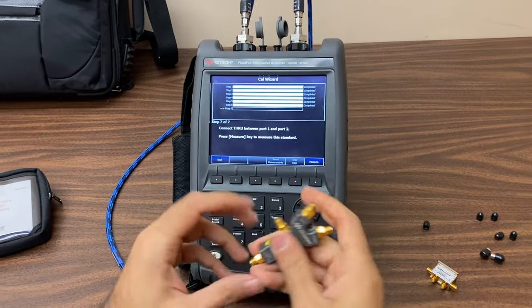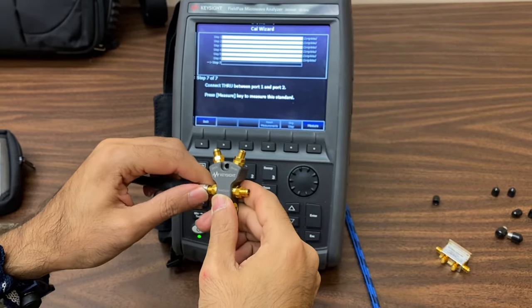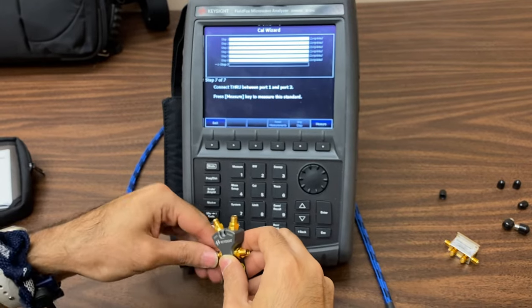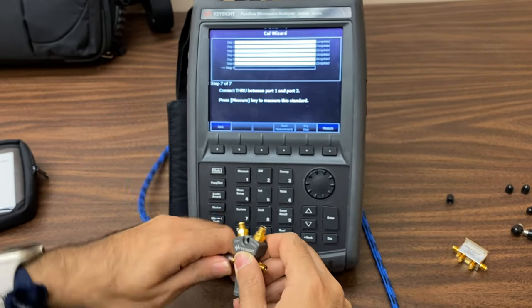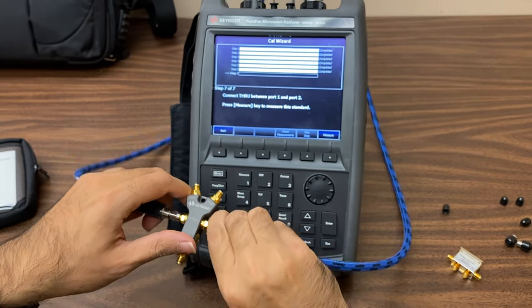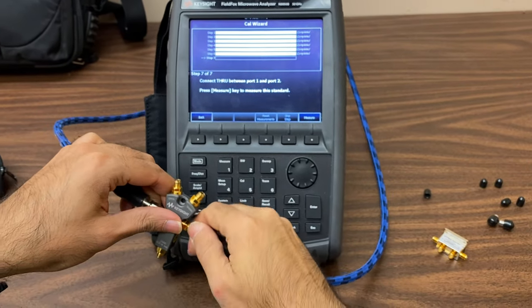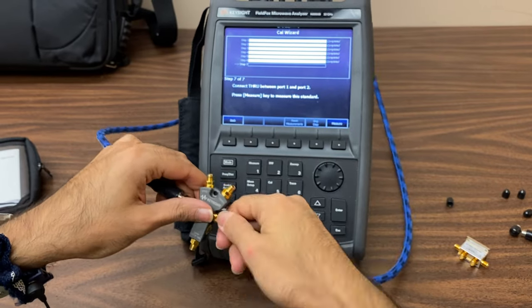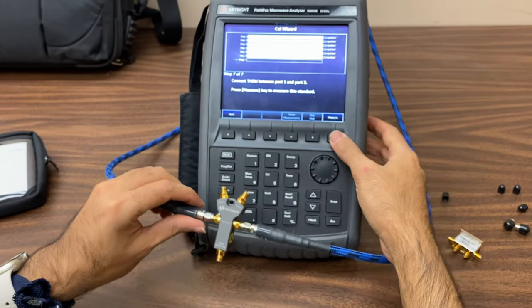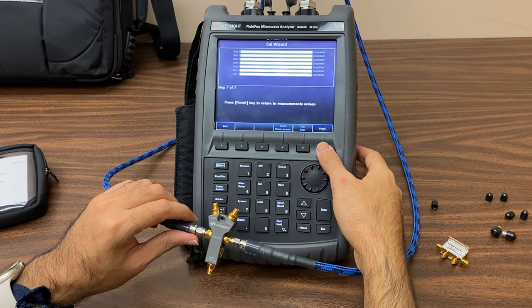Finally, connect ports 1 and 2 of the device to the kit's through ports and press measure. Now that calibration is successfully completed, everything is set for measuring the coupler.